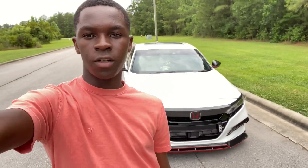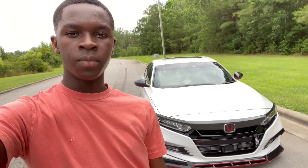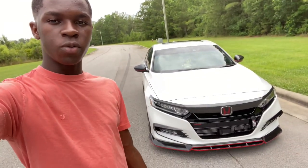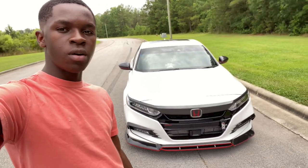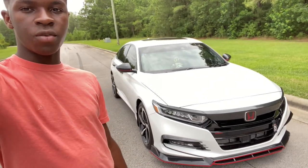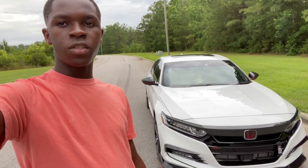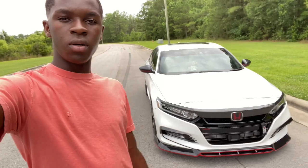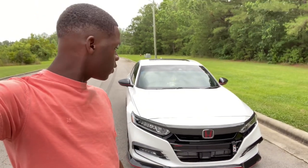Welcome back to the channel. Today we're doing a quick overview and 15,000 miles update on the car — pretty much what it's like owning the 2020 Accord 2.0 Sport, how much the maintenance costs, and all the mods I've done so far, where you can get those and how much they cost. It's going to be a quick little overview, nothing crazy.